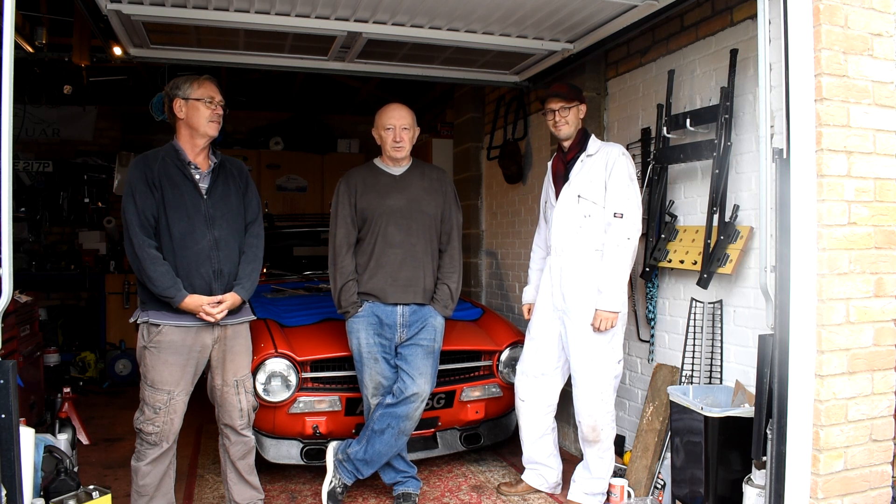Hey guys, I'm joined by Phil and Ian and we're going to be doing the soft top to Ian's car. It's a 1969 Triumph TR6. The soft top was 51 years old, it's now ready for replacement. So today we'll be fitting a new vinyl roof. The hood frame itself is in good condition and doesn't need any work, but the soft top needs replacing and let's go and put the new vinyl one on.